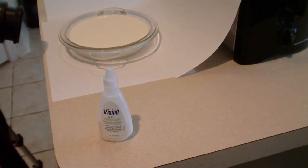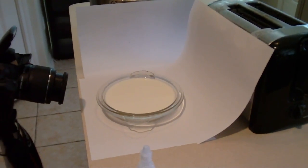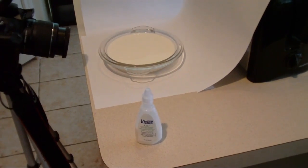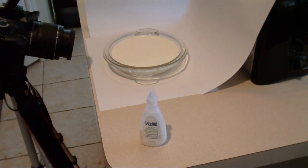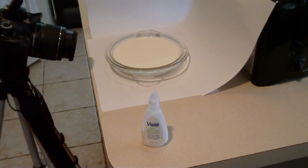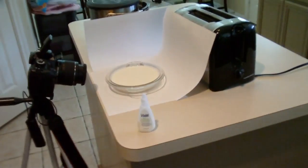I've got this Visine bottle full of milk — that is milk. I'm gonna add some drops of food coloring to the Visine container, try it with different colors to see what we get, then drop it and try to catch it with my button — my little button there — see how it turns out.